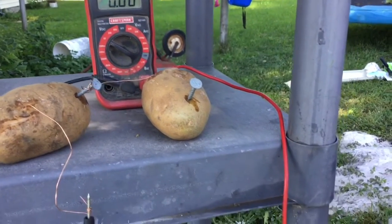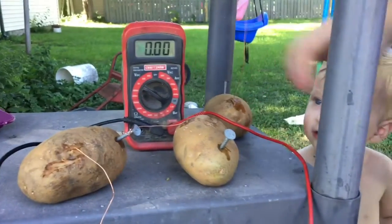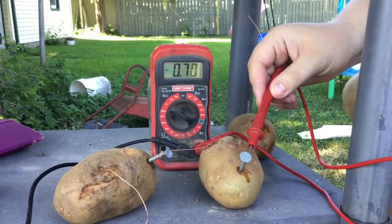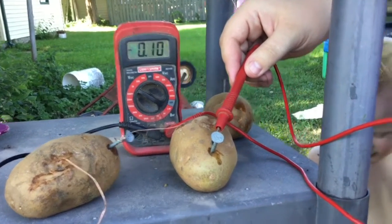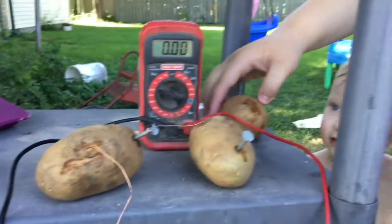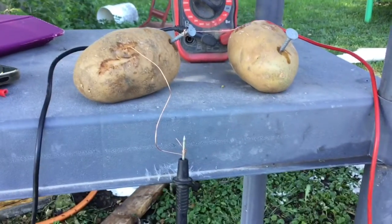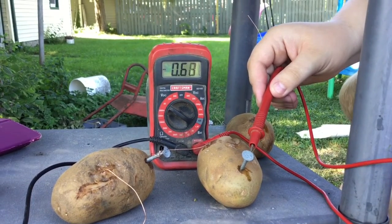Today we're going to make potato batteries. Did you know you could get electricity from potatoes? What you do is take a penny, wrap a copper wire around it, and push it into your potato. Then you put a galvanized nail at the other end. On the first potato, the copper wire runs down and is wrapped around the black lead of the voltmeter, and the second potato's copper wire is wrapped around the galvanized nail of the first potato.